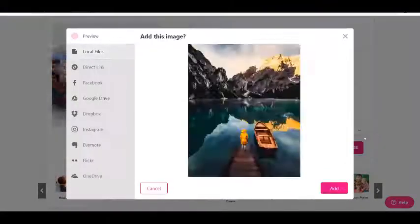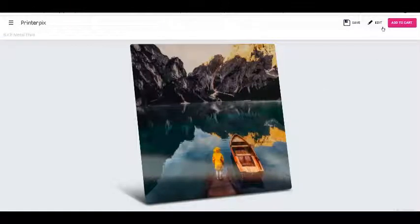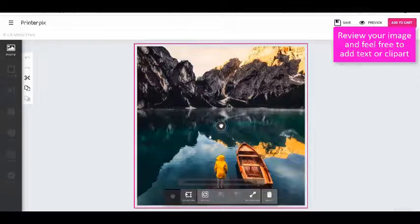Upload your photo and place it in the photo box. Adjust the photo by clicking it and moving it around. Editing tools are also available.